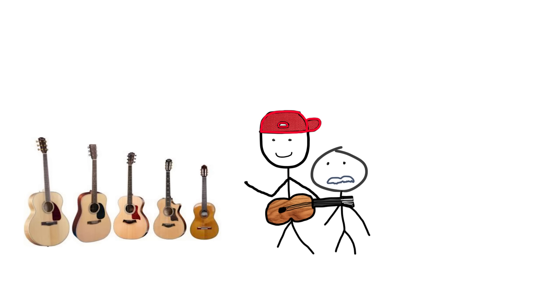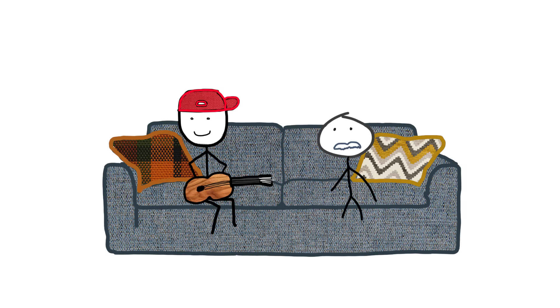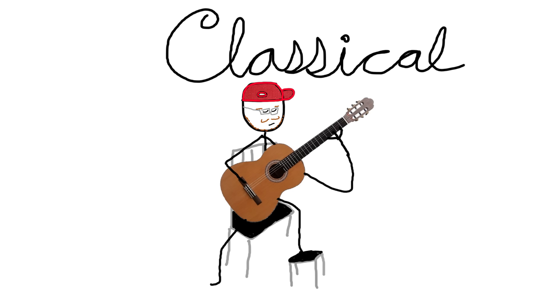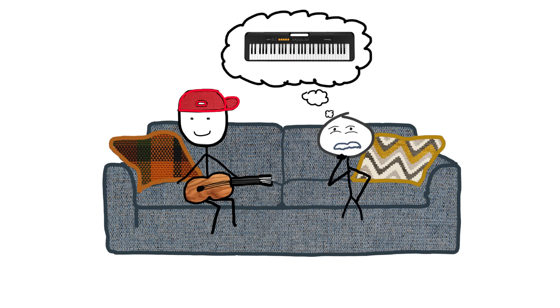Guitar anatomy. Guitars come in many different shapes and sizes. There are three main classifications: acoustic, electric, and classical. We're gonna be focusing on acoustic and electric because they're approached more or less the same way, whereas classical isn't.